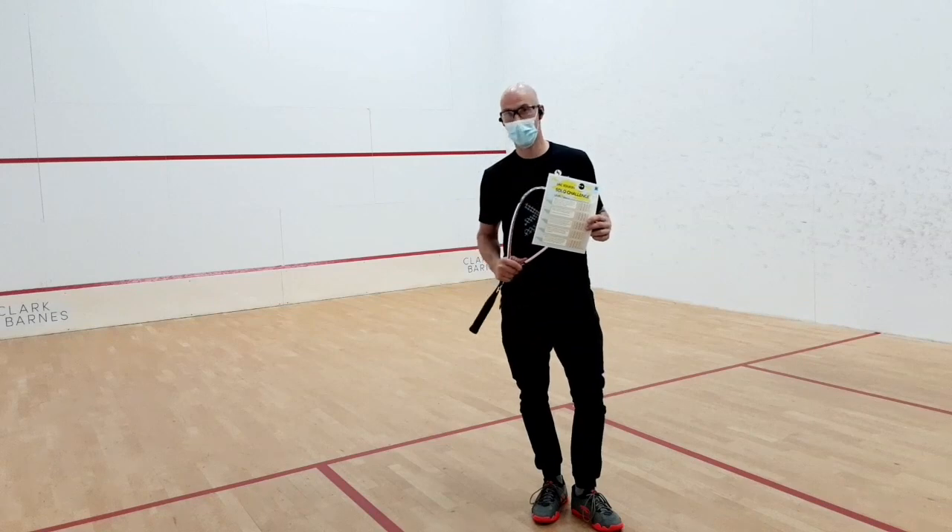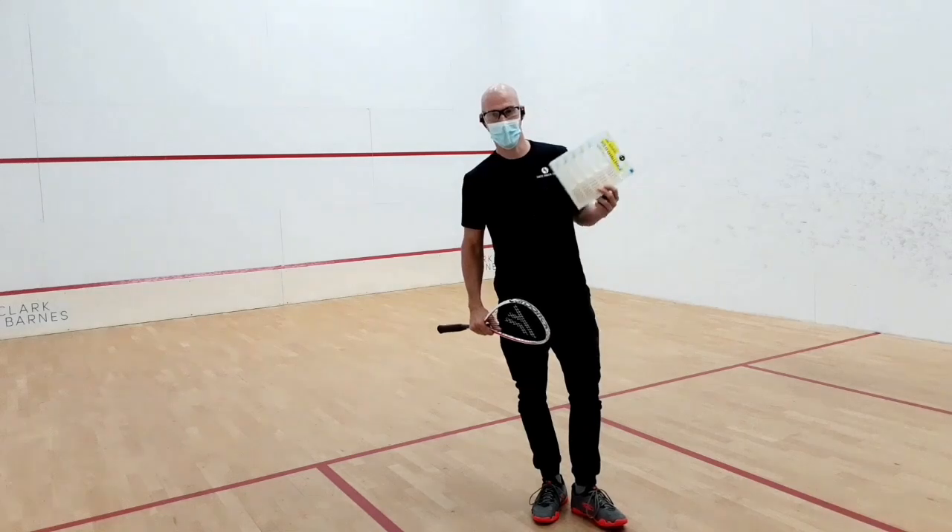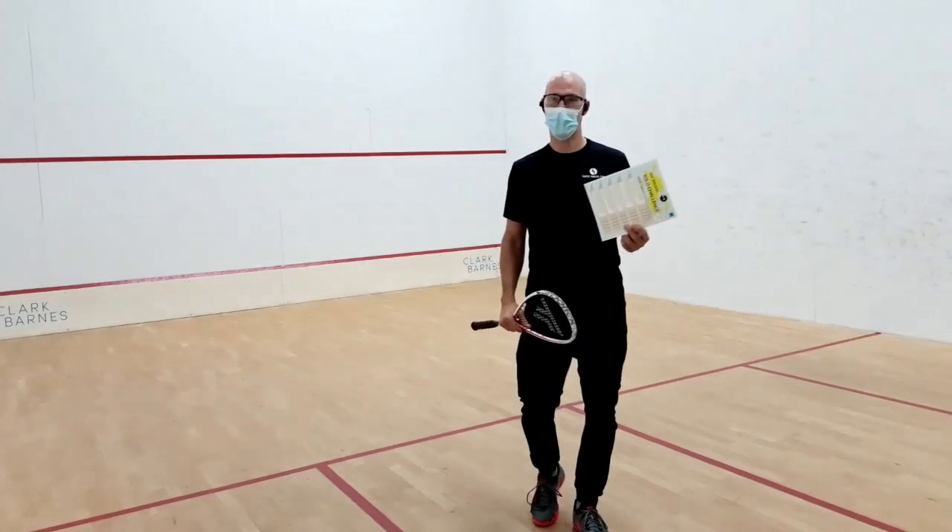We are allowed to get to one sports court, but only one at a time. Because of that, we are not able to play yet.